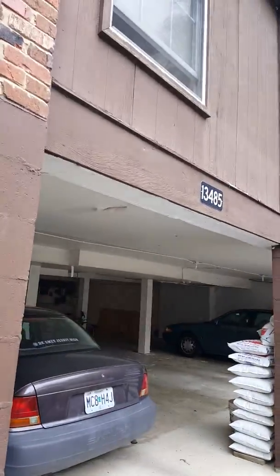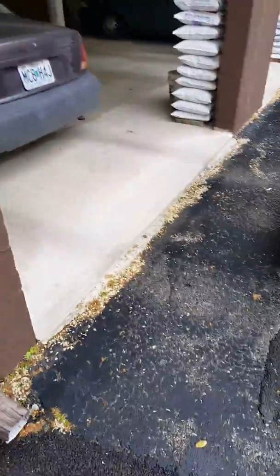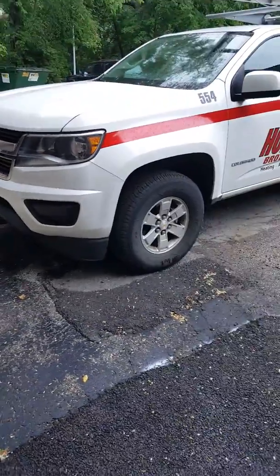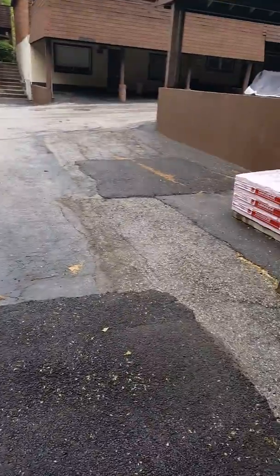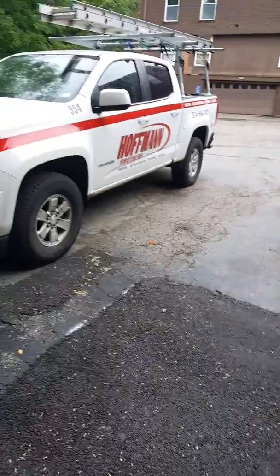The address is right here at 13485D, and she's parked right here. We can back one truck up right there, and the other one could probably get in right there, or we can talk to the neighbor about using the space.